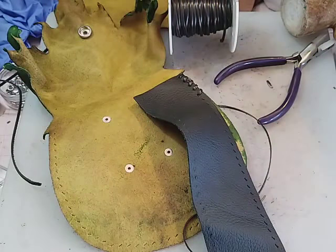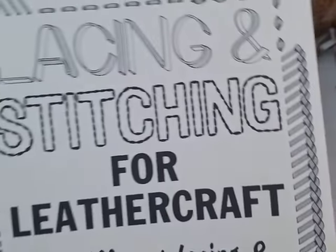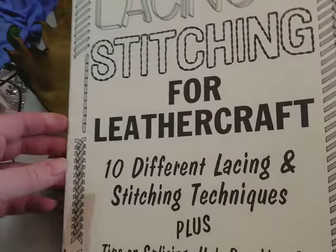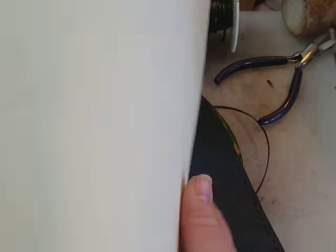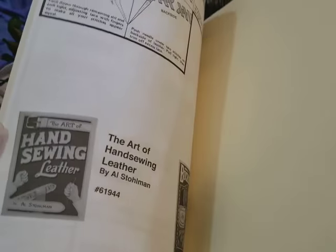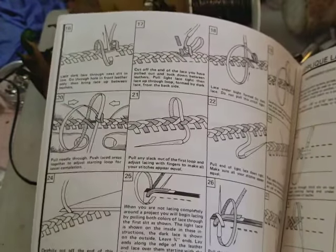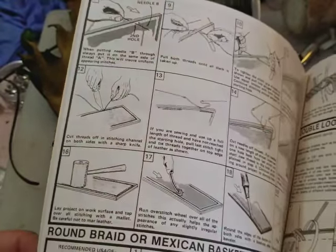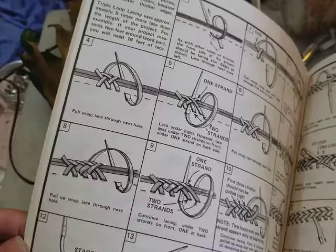I do have a book here that I would recommend if you really like leather lacing. This is a book about lacing and stitching for leather craft — it's from Tandy Leather. There'll be links down in the video description below. They have all different kinds of techniques, including using multiple colors. This book is an invaluable resource.